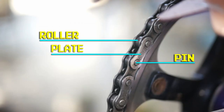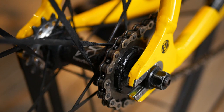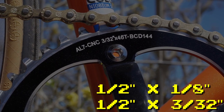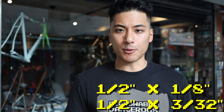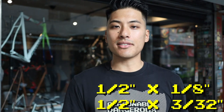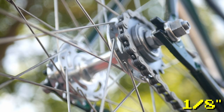First, let's take a look at the chain. There are three parts to a chain: the plates, the rollers, and the pins which hold it all together. Each part of the drivetrain — the chain ring, the cog, and the chain — each have two measurements. You may have seen a chain labeled '1/2 inch by 1/8 inch' or '1/2 inch by 3/32 inch.' The first number is the distance between the pins and the second number is the distance between the plates — essentially how wide the chain will be. All fixed gear and single speed chains will have 1/2 inch pin spacing, which makes it pretty easy.